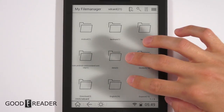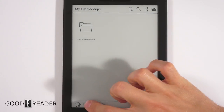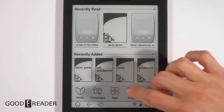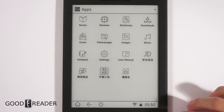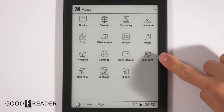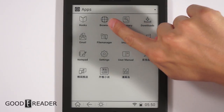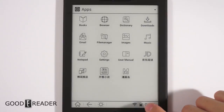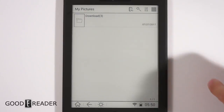The File Manager acts as your browser, letting you look at pictures and browse file directories under DCIM or Downloads. The Apps section is where you move away from the e-reader experience and into Android — there are pre-loaded apps from the manufacturer, a music player, downloads directory, and browser. You can sideload APK files and they'll show up there as well.